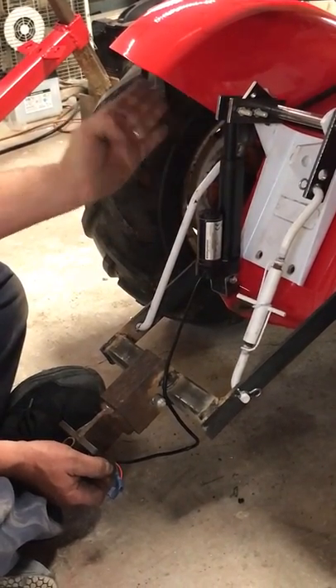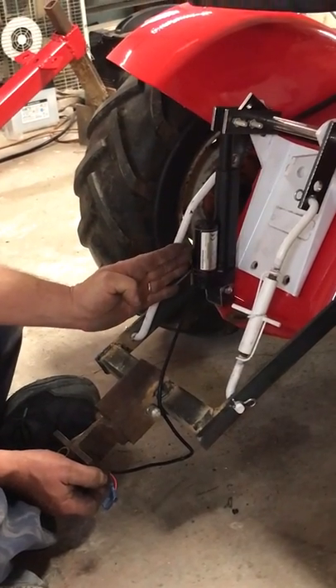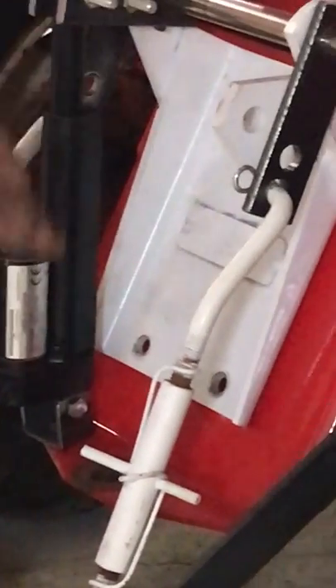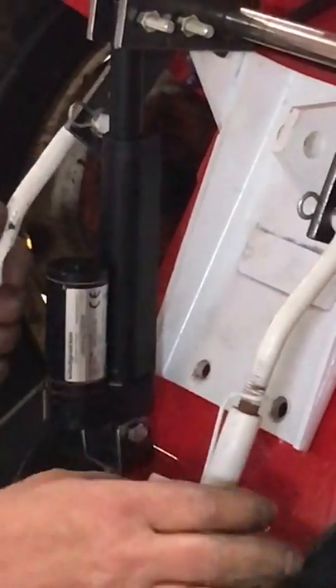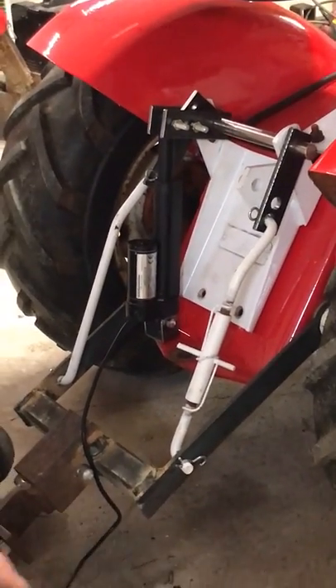When you put the actuator on, you want it straight up and down — not at an angle. This ensures that when you put your center link on, it won't interfere or bind up with the actuator.